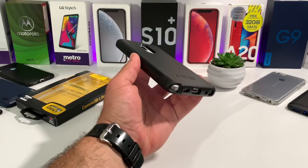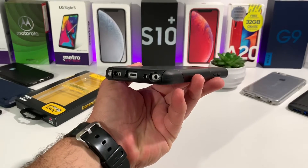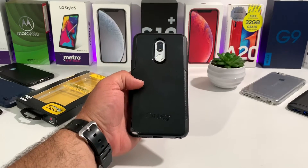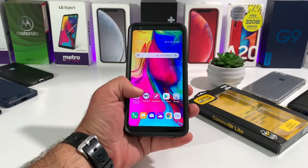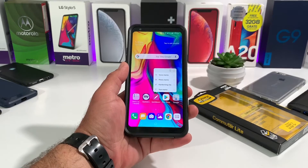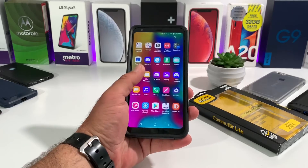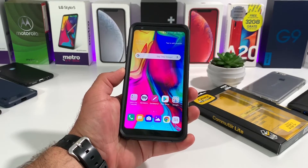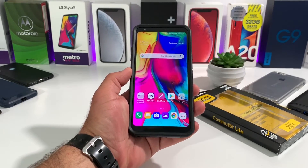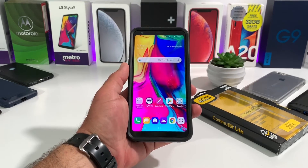That's pretty much it for my case review on the OtterBox Commuter Light Series case. I think this is a fantastic case — it's definitely going to protect your Stylo 5 and this just might be the only protective case you need for the lifetime of your device. OtterBox cases are known to withstand the lifespan of a device. It comes in at $21.50 on Amazon in two colors — black and a greenish-blue — works with screen protectors, easy pocket use, great drop protection, dual-layer protection, great cutouts, and a good raised lip.